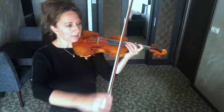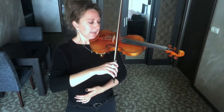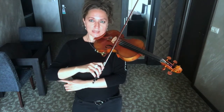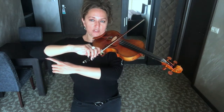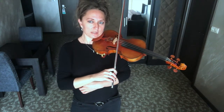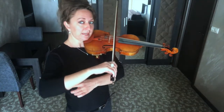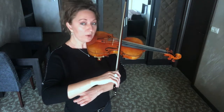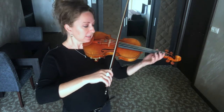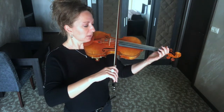First, what I want you to be aware of are what I call the floors on the violin — the elbow elevator. This elevator has different floors: the A floor, the D floor, the G floor — you see my elbow go up — and then if we go to the E floor, it's down here. We have these different floors on the violin for our elbow to be able to control what string we're playing on.